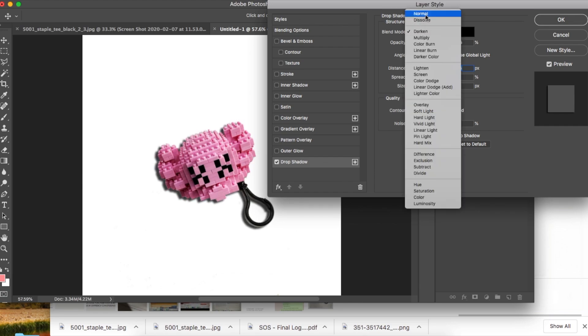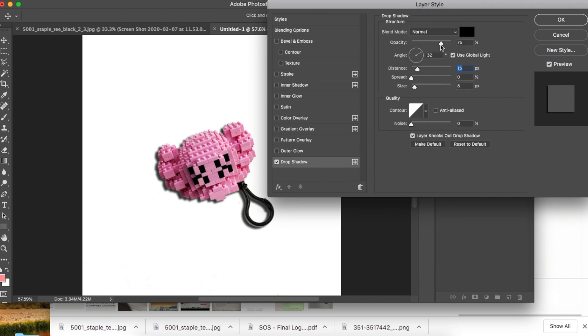VSCO cam also has great filters. If you want to add a drop shadow, change the opacity down low so it looks like a natural shadow, and change the angle as well. A lot of people who edit product photos don't do a natural shadow and it looks weird — if the product isn't flat, it has to have some sort of shadow.